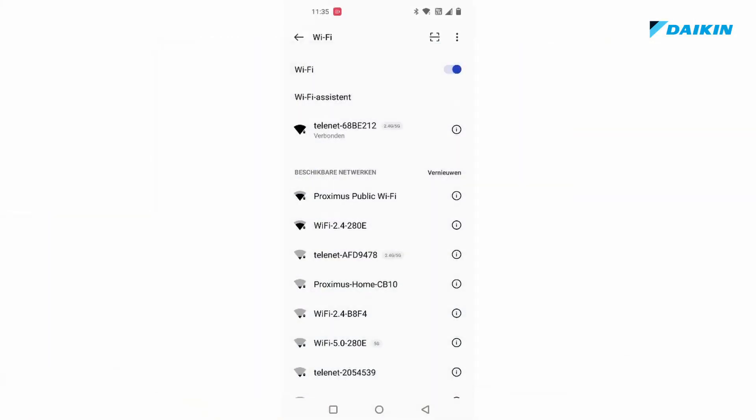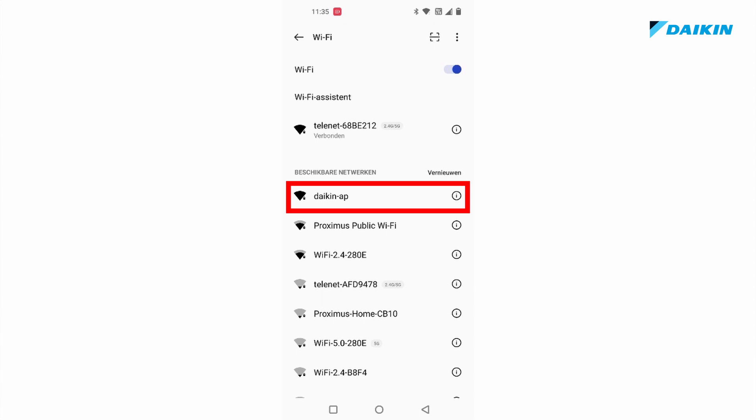Before we continue, please check if you see Daikin AP listed among your Wi-Fi networks.